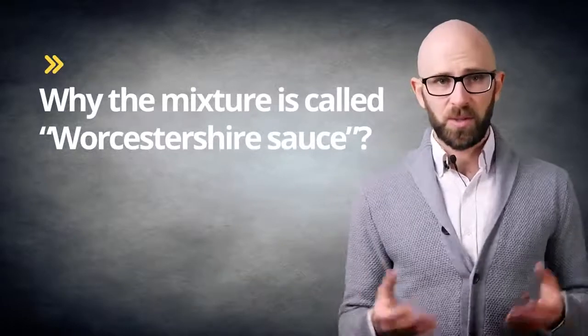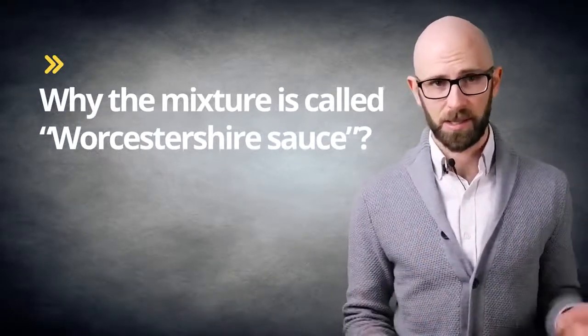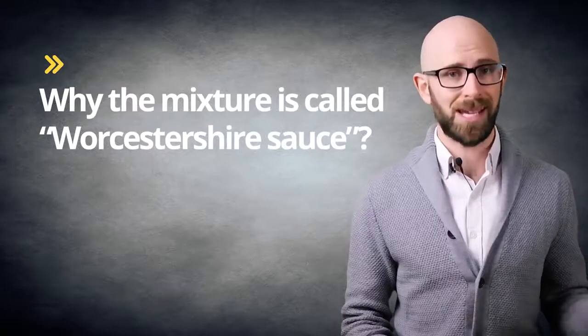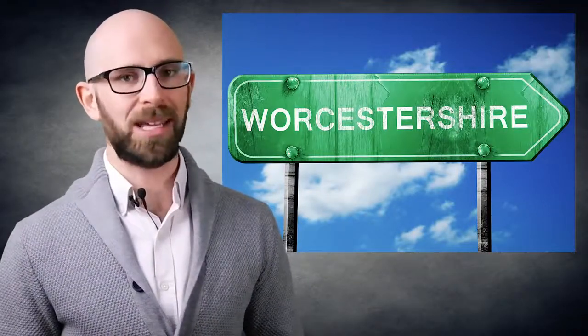As for why the mixture is called Worcestershire sauce, that's a decidedly much simpler issue. It's because the sauce, most likely adapted from a recipe from India, was originally made in the English city of Worcester around 1840. The city of Worcester just so happens to be smack bang in the middle of Worcestershire. So that's it — mystery solved, and in only a few minutes.